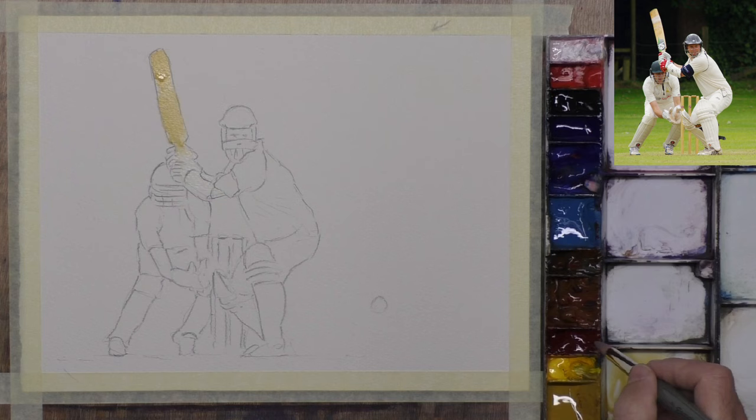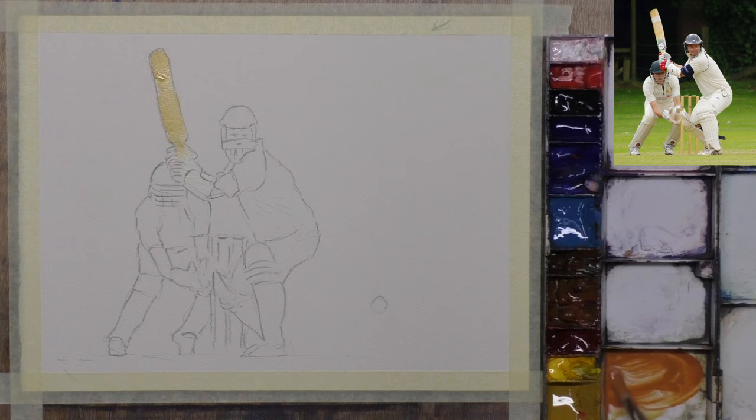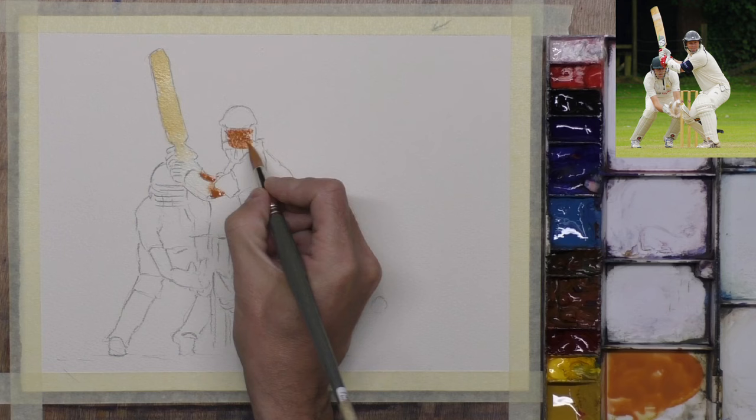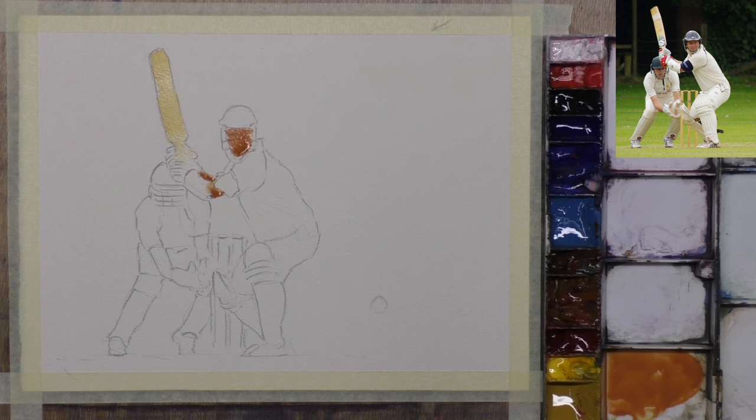Let's do a little bit of red and yellow ochre for his arm there. I shall let that paint wet into wet, so if we get a bit of bleeding or running into other shapes, that's fine. His head's there, and we'll do the other one while we're painting, because I want all of this stuff to run into everything else.